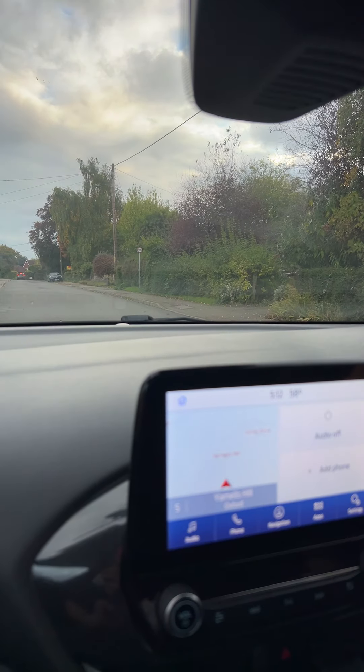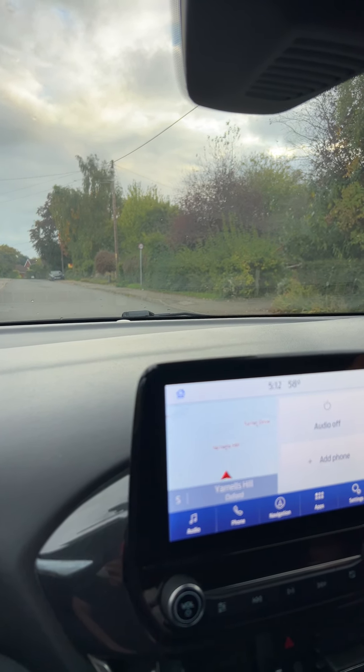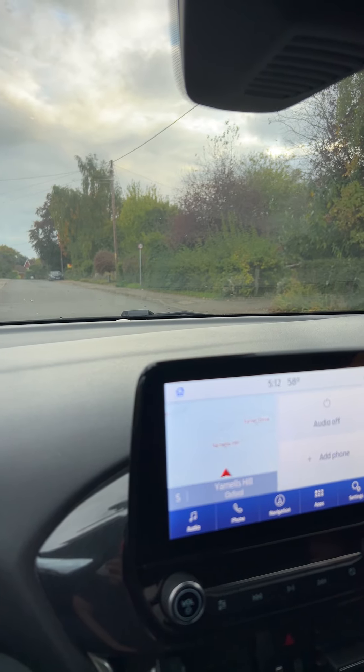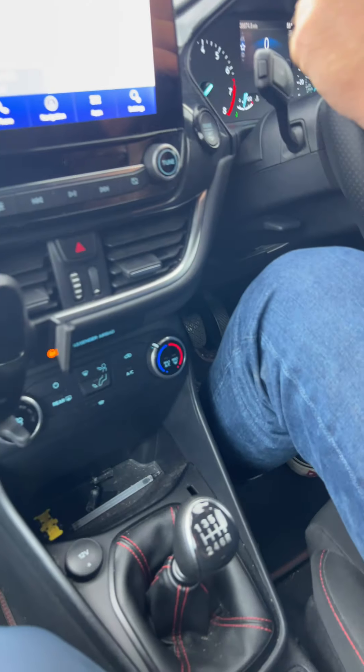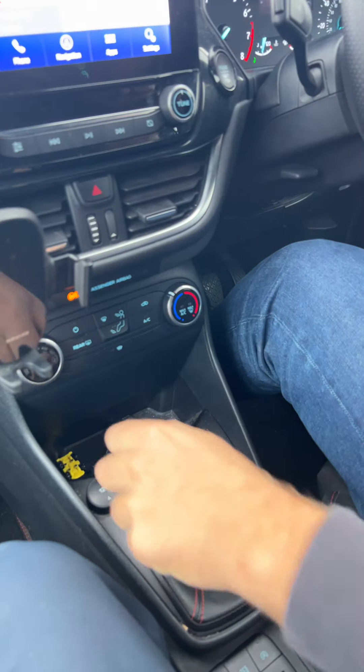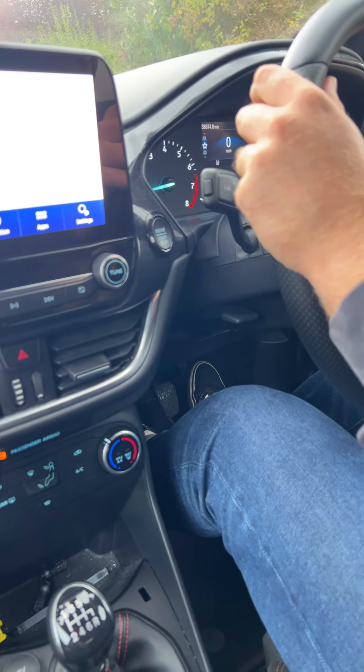So how to do a hill start: make sure that you get the car ready. You can use the POM routine — Prepare, Observe and Maneuver. So shall we start? You select first gear — he's selecting first gear — and then he's...